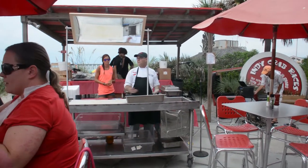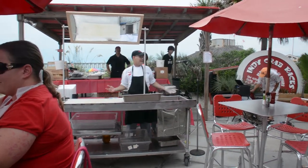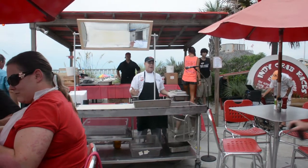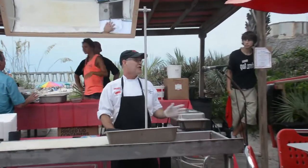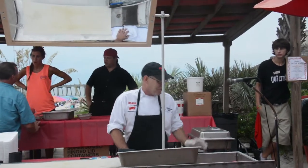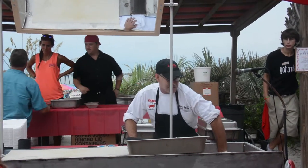Good afternoon everybody. Welcome to Krabs on the Beach. My name is John Flanengam. I'm one of the chefs here at Krabs. I'm very fortunate — I've been cooking here on the Gulf Coast for over 35 years, and we have some of the best red snapper.